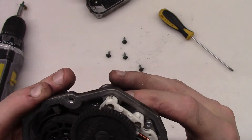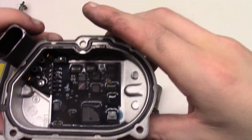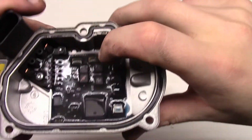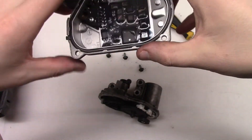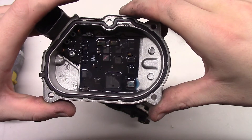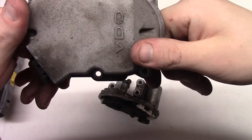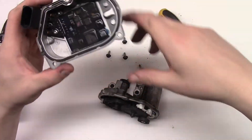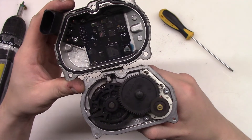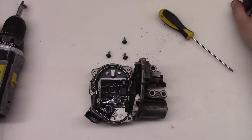I don't know what the issue is, why that thing doesn't work. Maybe it's something else - one of my friends said that maybe this is not the faulty one as the mechanic said, but it may also be that the intake manifold itself might be faulty. But okay, now you know what's inside of that flap motor actuator. That was it for now, thank you for watching and have a great day!